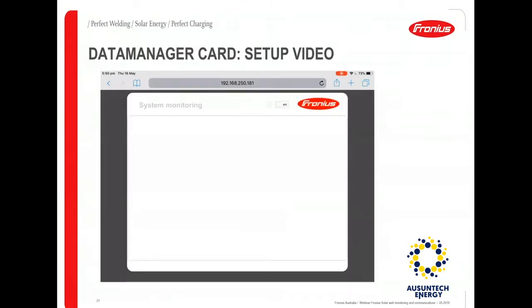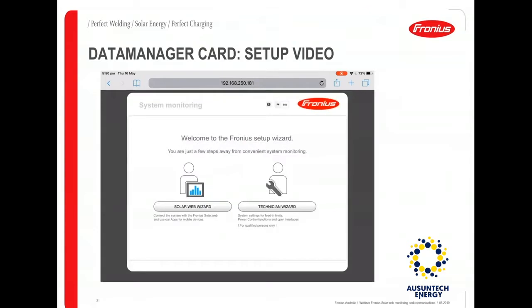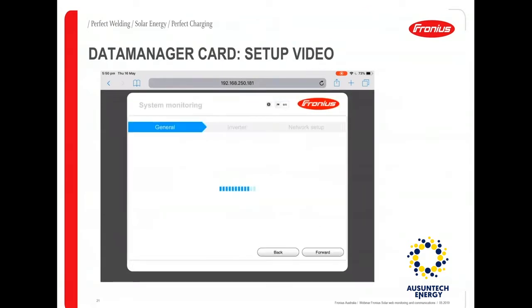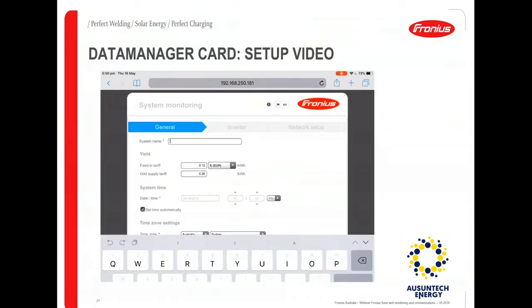Once you enter the default IP, you will have two options to choose from for system monitoring: the Solar Web Wizard and the Technician Wizard. For 90% of installations and monitoring setups, you should choose the Solar Web Wizard.